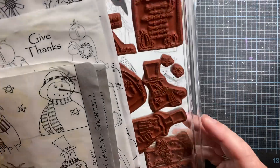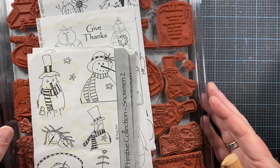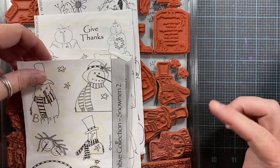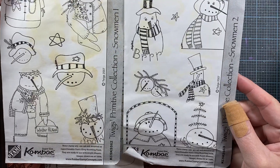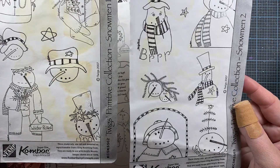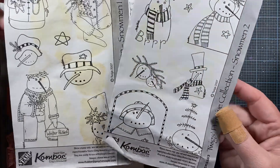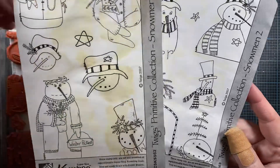I'll leave a link to their store in the description box because it's not the URL that's on the paperwork. I picked up some additional sets from this company recently because it's really hard to find a true primitive style stamp. When I came across these two on eBay I went searching for more and found the website. Funny enough, Jill Norwood texted me one evening as I was looking at it — she had just ordered some after I posted a video about them.